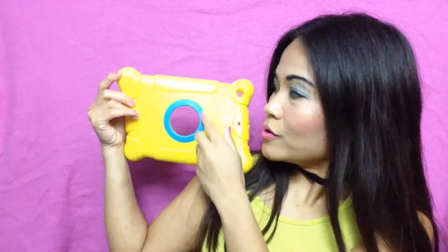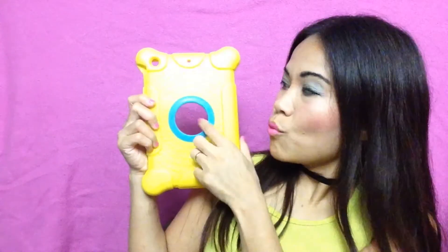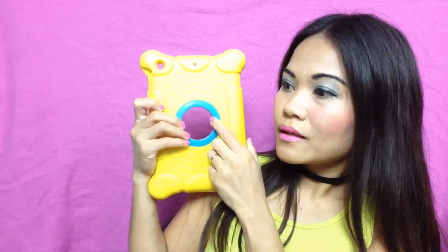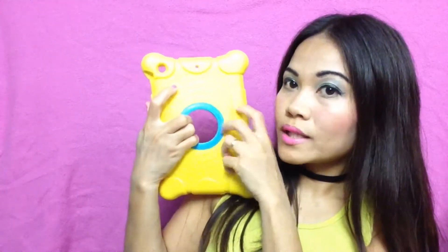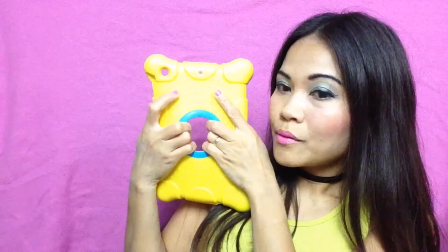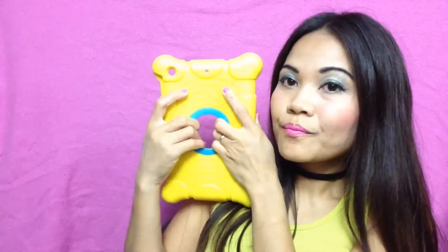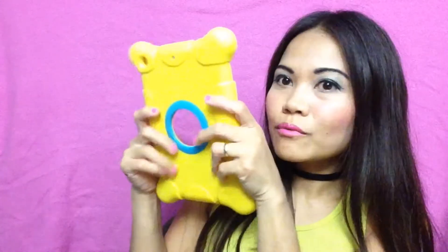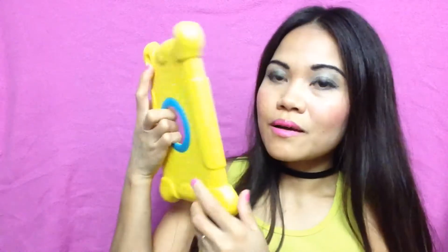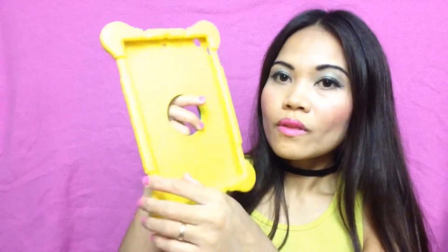Look how cute that is. This is a little face-like shape. This one works because you can grab it and hold it like this. Another case I have doesn't have a hole here — it is a problem, holding it and it will slip. But this one, it is awesome.